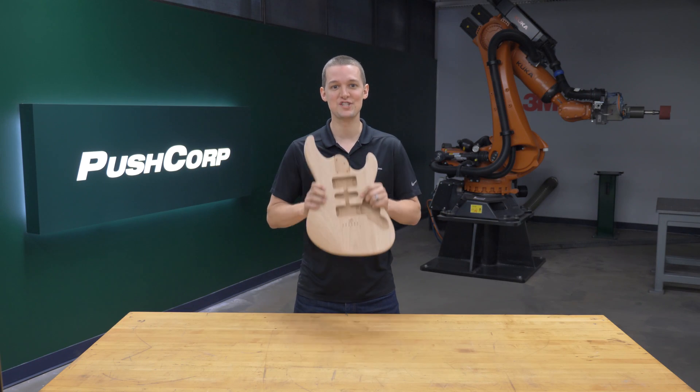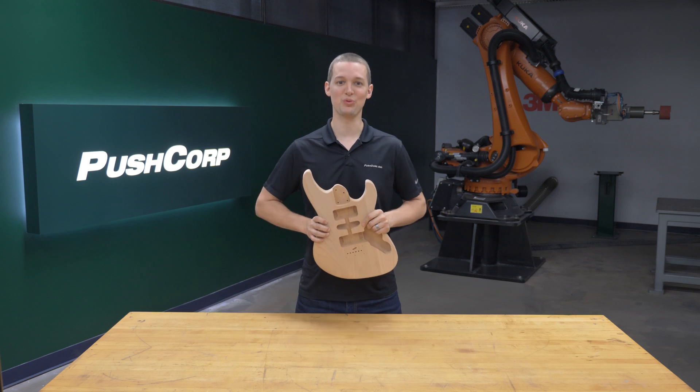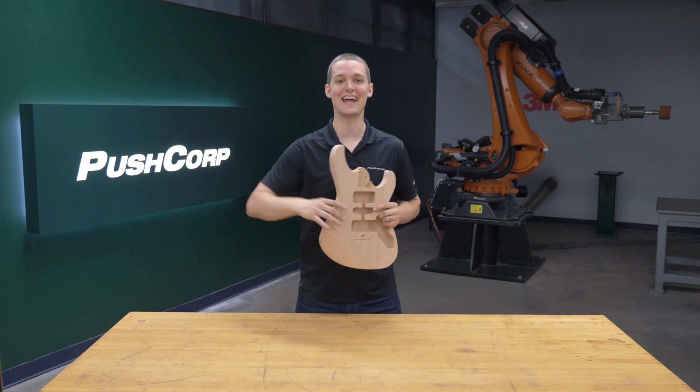I'll talk more about our approach to each section of the electric guitar body as we go through the application video. Let's check it out!